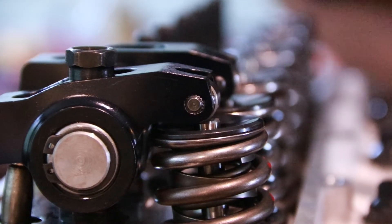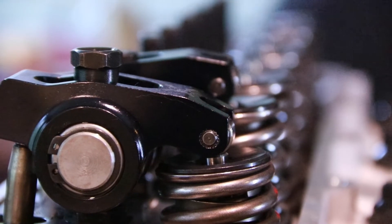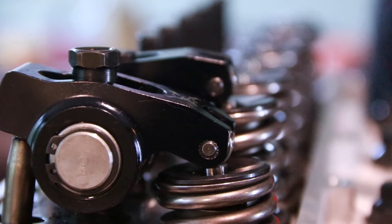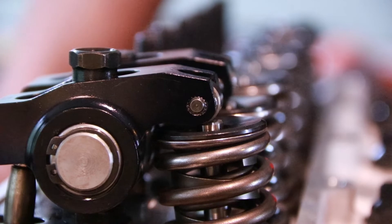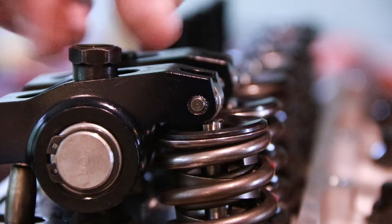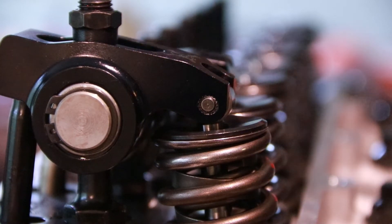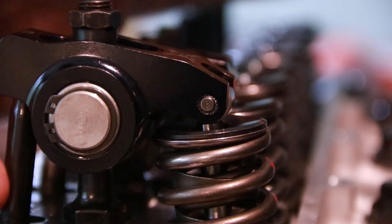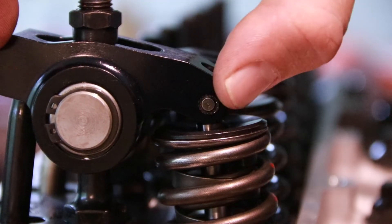You'll see that it goes from being close to center to actually traveling towards the outside of the valve, and it moves quite a bit across the valve — that's what we're trying to avoid. Now here's an example of too long of a push rod. As you can see, it's significantly longer and the rocker arm is tilted at an awkward angle, actually facing downward.